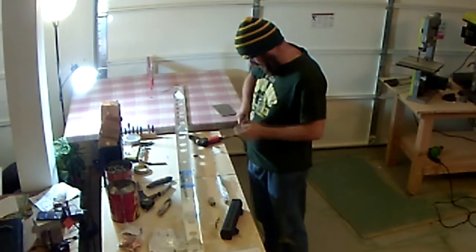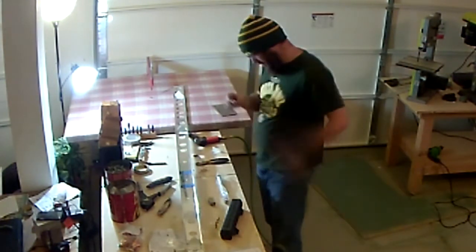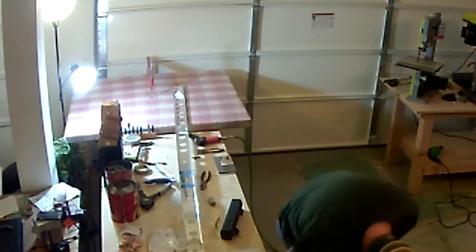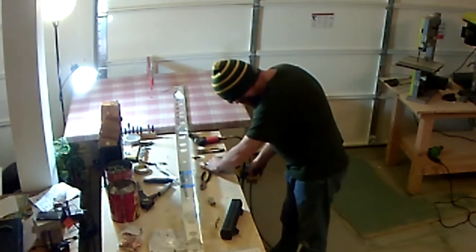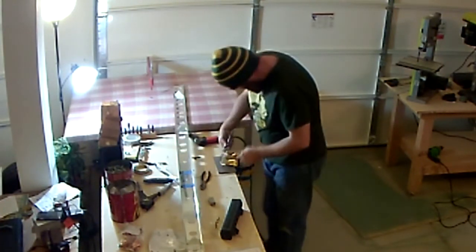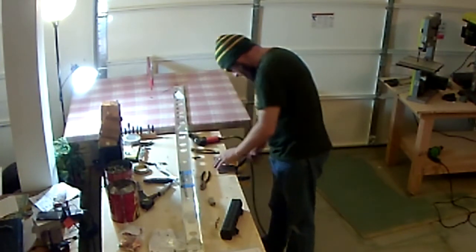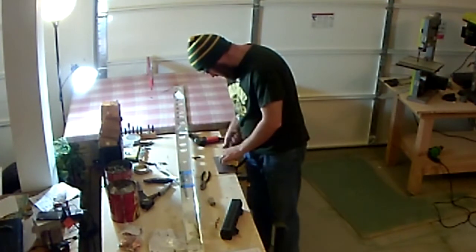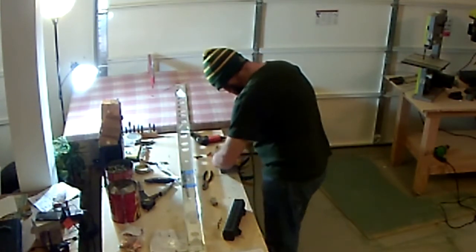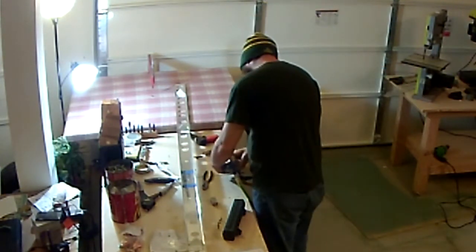I've zoomed in to show the process. Initially I clamped it down to the tabletop, but this time I'm using the back rivet plate — clamping the bearing bracket to that and setting the rivets that way. Doing it this way seemed to help. I'm not sure if the first time I didn't clamp it correctly or set it cockeyed, but it came out much better the second time around.